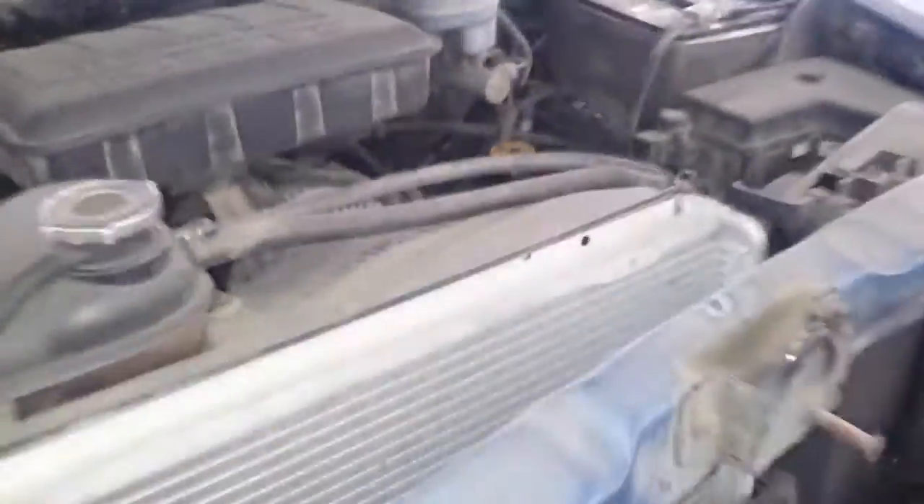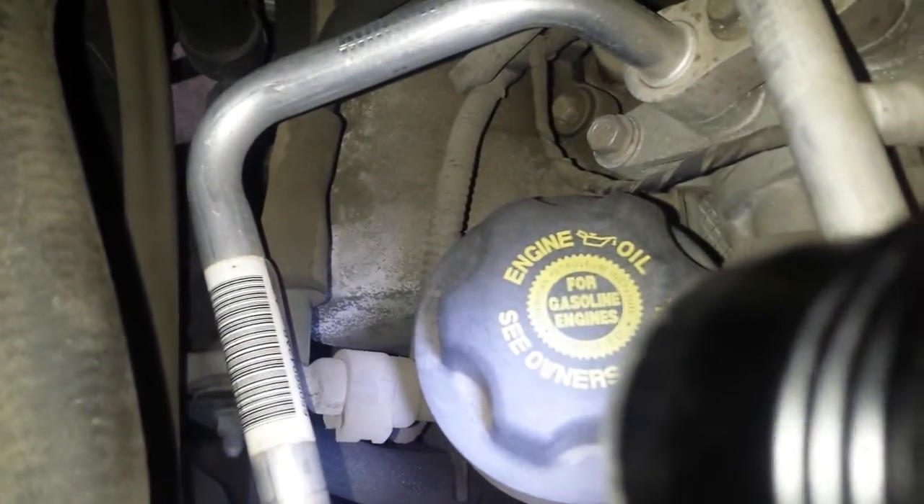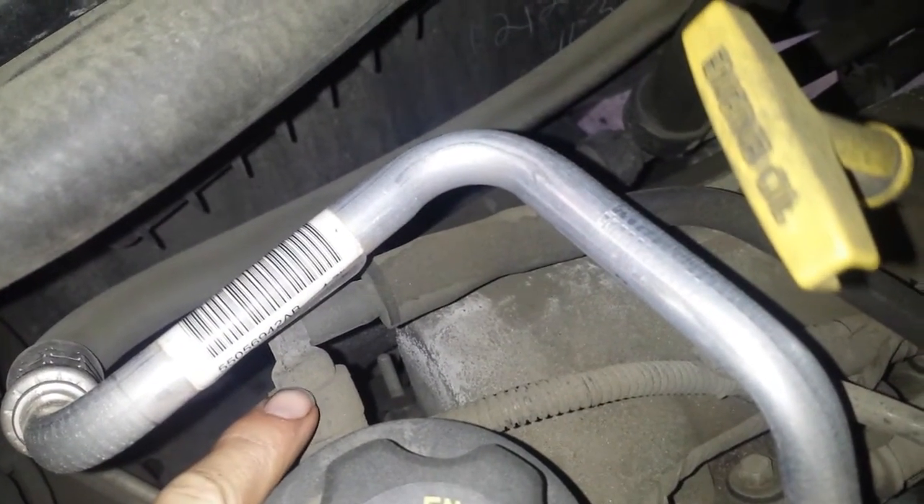On this one, the PCV valve is actually built into the side of the oil filler. It's actually going to be right here.